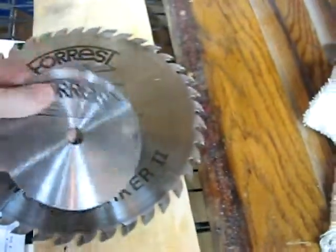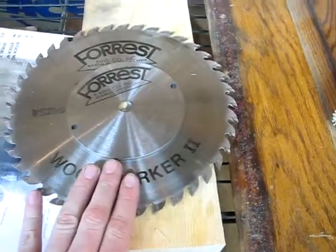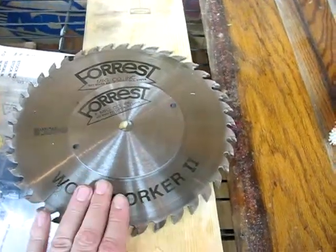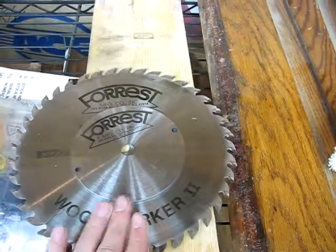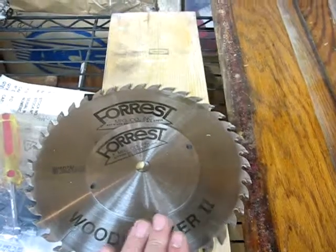I just changed out the blade in the table saw. I have been using this Forrest Woodworker II — there it is — and I have a stabilizer on it. The reviews of this blade that you'll pretty much read everywhere are absolutely true. It is by far the best table saw blade I have ever used.